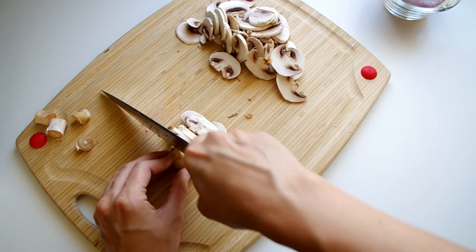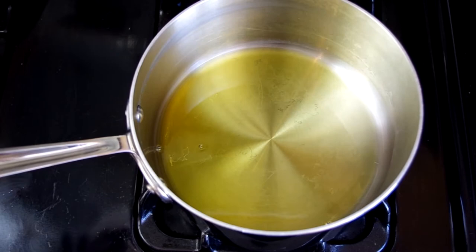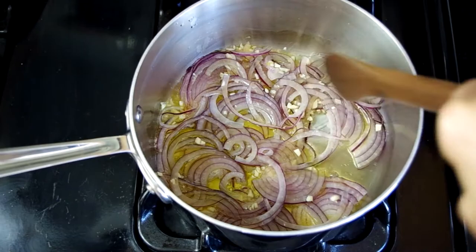And then we'll slice 10 mushrooms. In a large saucepan, heat some olive oil over medium-high heat and add the garlic and onions and let them sauté for about 5 minutes.